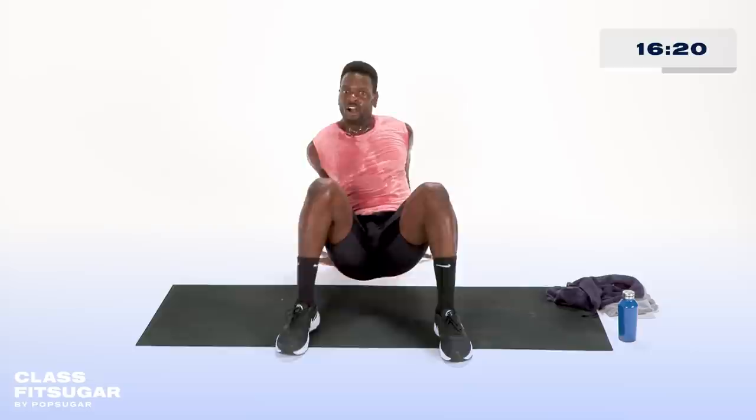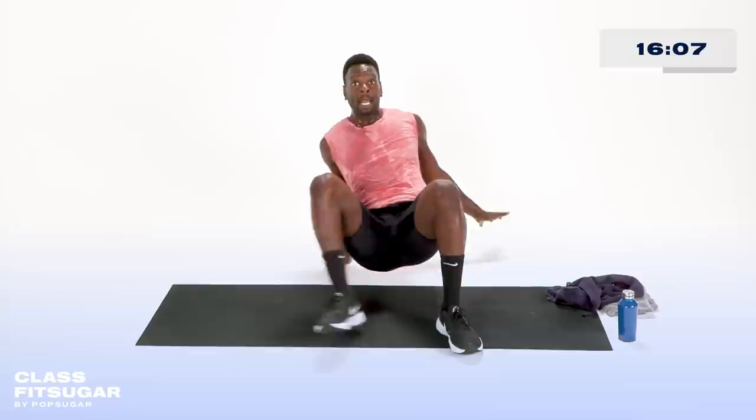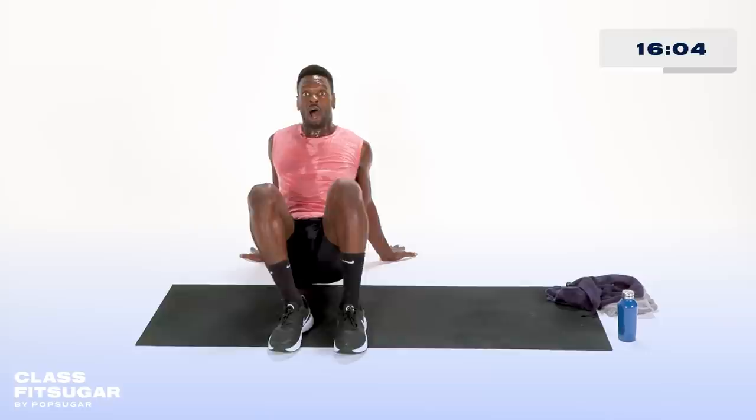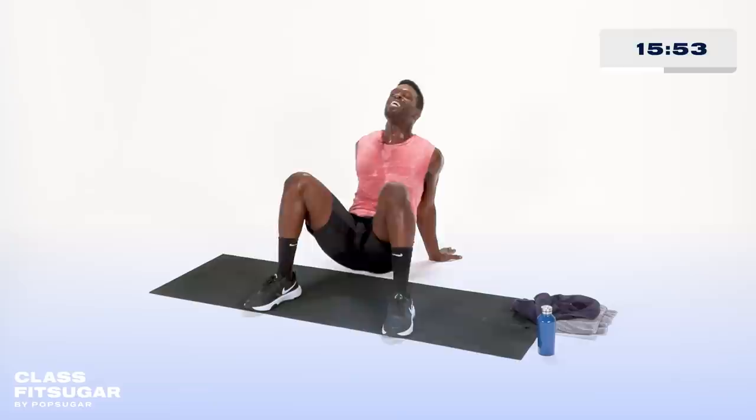Same deal — side to side. We do it again in five, four, three. The direction I go is the leg that moves first. One and two, one and two. Opposite arm and leg — keep fighting. One and two. Fight through, almost there. And rest.